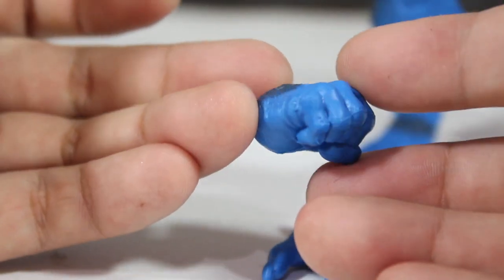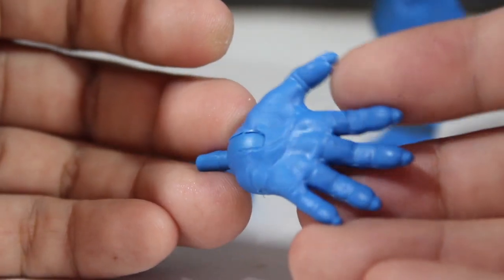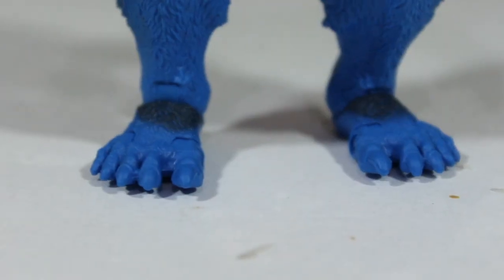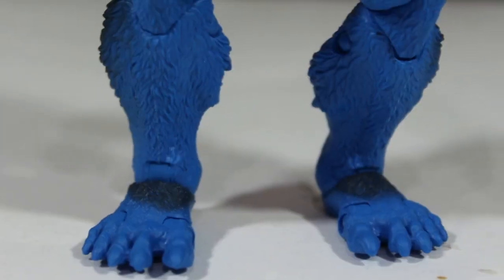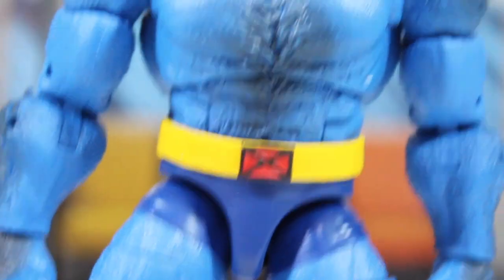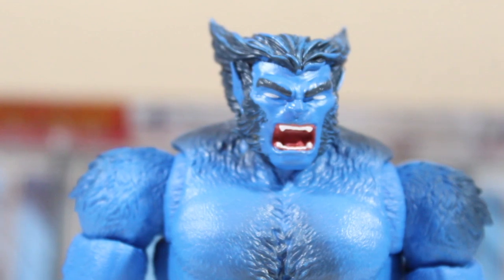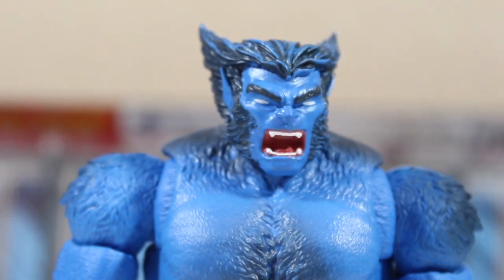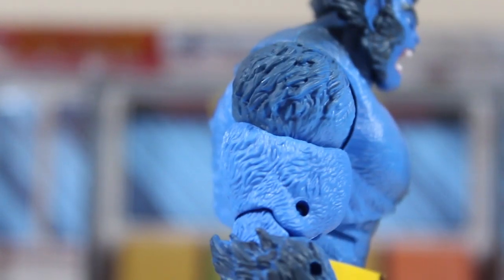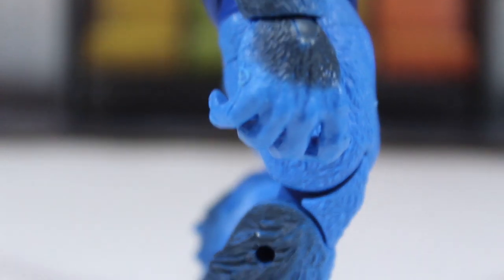This figure also includes two pairs of hands: a fisted pair and an open relaxed hand, which looks amazing and very big. Overall, this figure is awesome — I'm so impressed. Now I know why people were grabbing this figure so badly that stores ran out of it. I believe this figure is rare now.